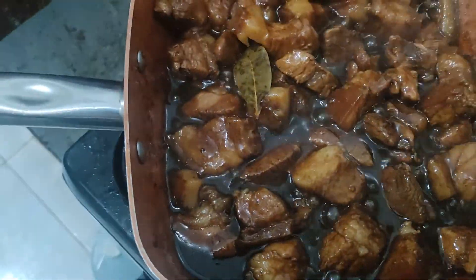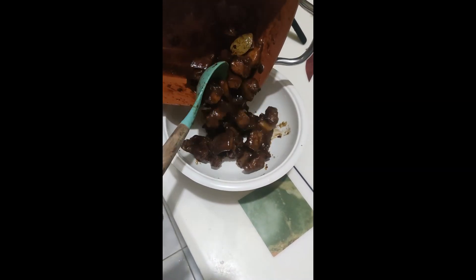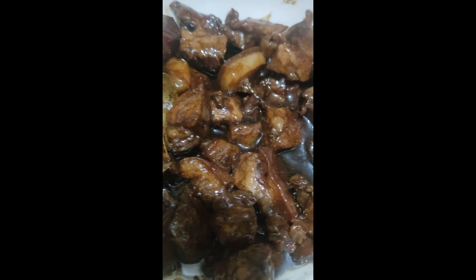Ayan na. Malapit na po siya maluto. Ayan na, isasali na natin siya sa malaking mangkok. Ayan na po, mga palangga.